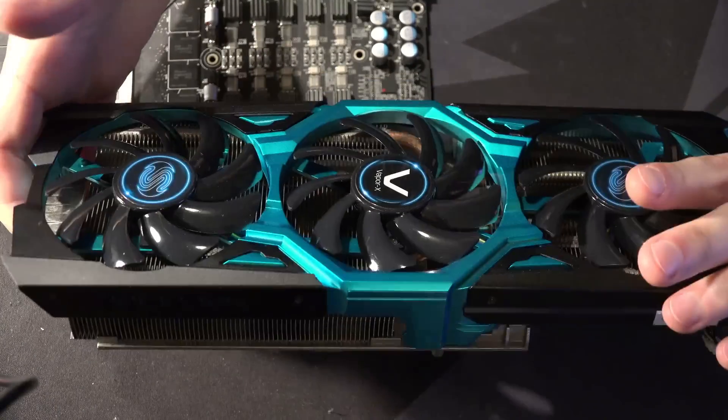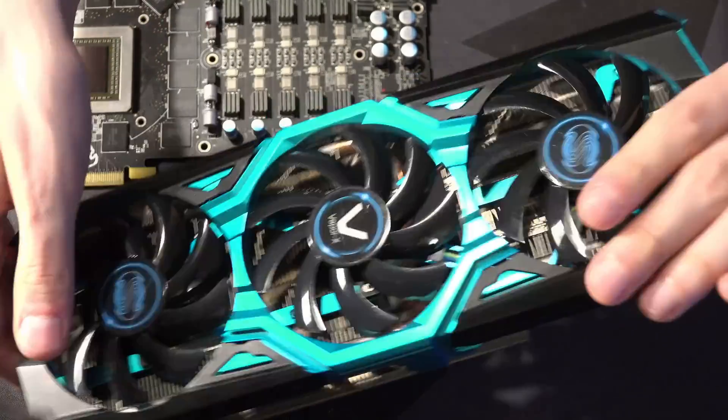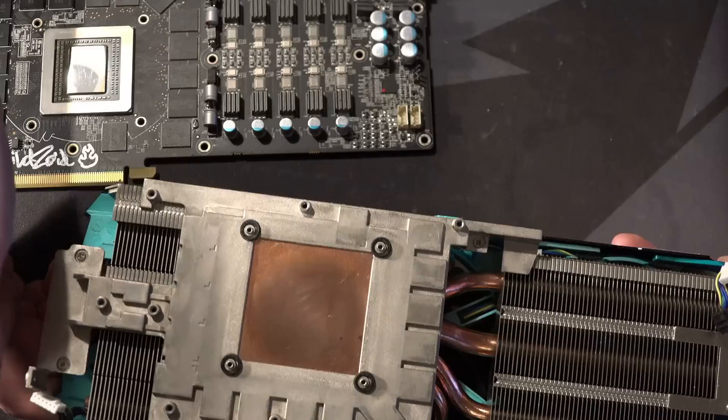We've got three fans up top and a shroud that I think looks really, really nice. I'm not a big fan of the color blue, but this looks great — this is an absolutely gorgeous shroud, in my opinion.